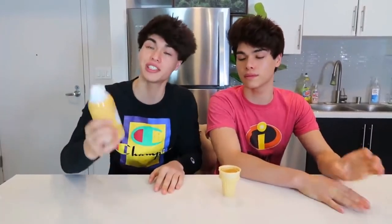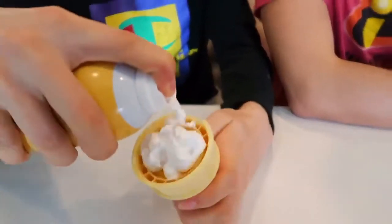This prank is actually very fun and really easy to pull off. What you're going to need is just some shaving cream and an ice cream cone. You're going to want to put the shaving cream inside the ice cream cone like this. Now — what does that look like to you? This looks like a vanilla ice cream cone. You can give it to one of your annoying siblings and see their reaction.